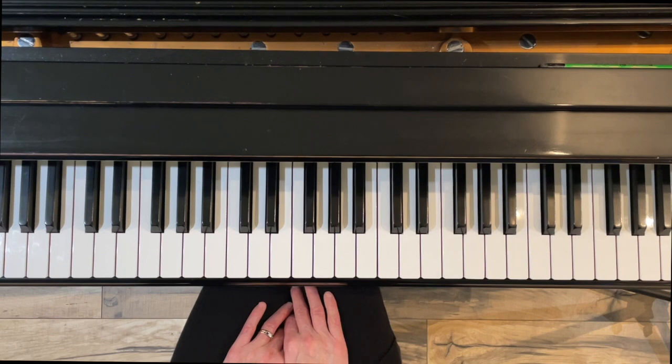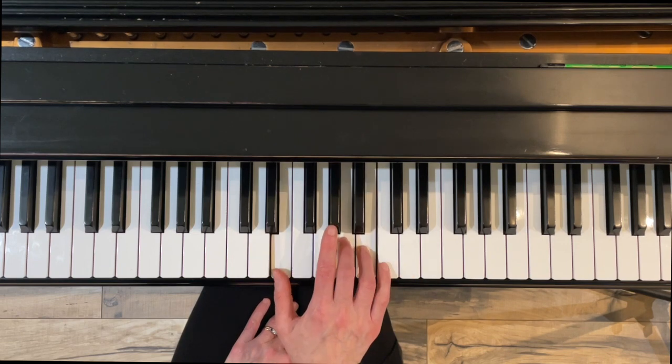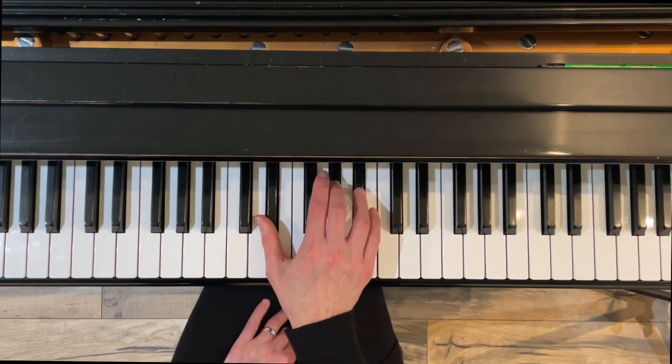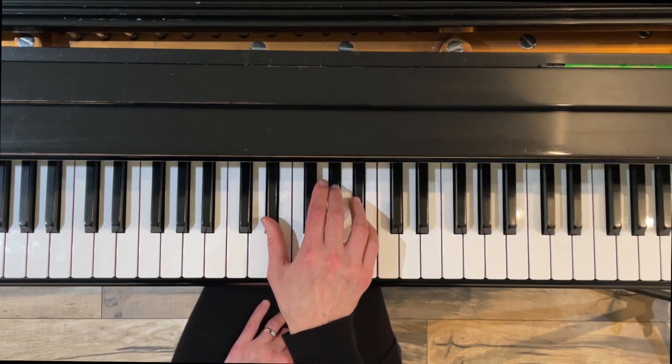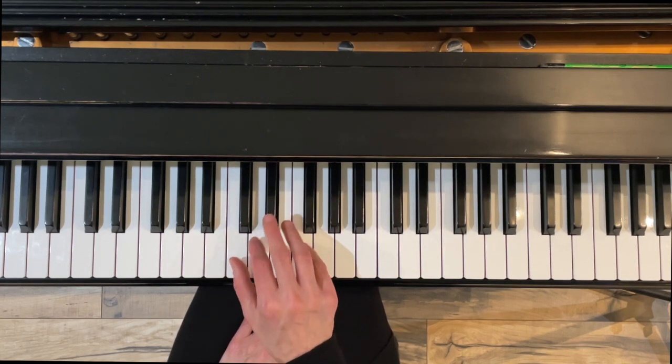The first thing we're going to do is review the natural minor scale. Remember that it's a lowered third, sixth, and seventh from the major — so Me, Le, Te. We have three black keys and we have standard fingering, which means cross under three, under four, and under three.